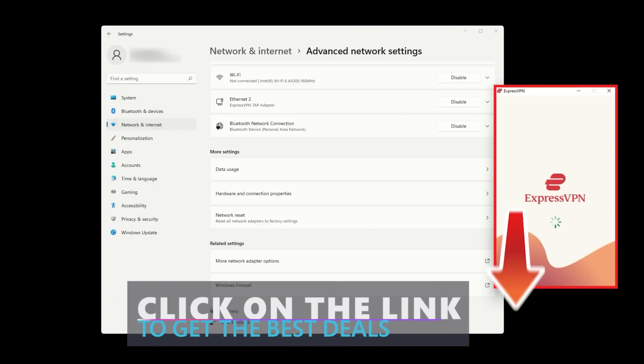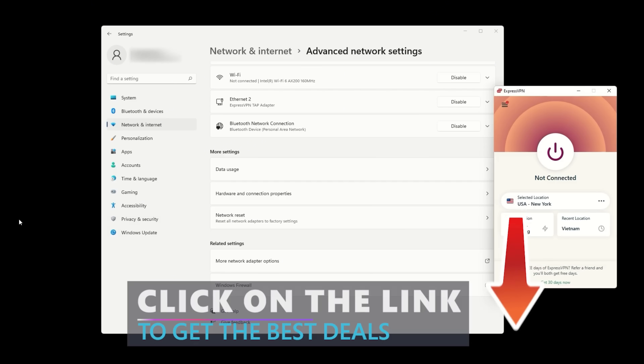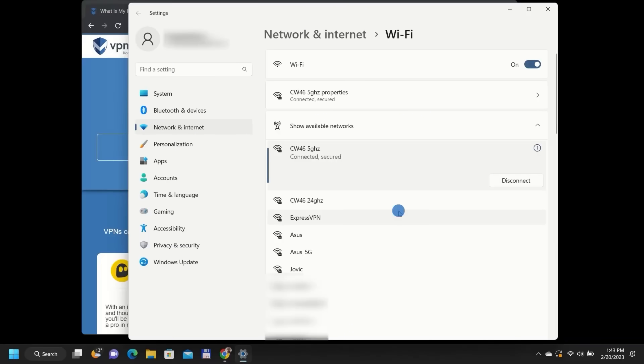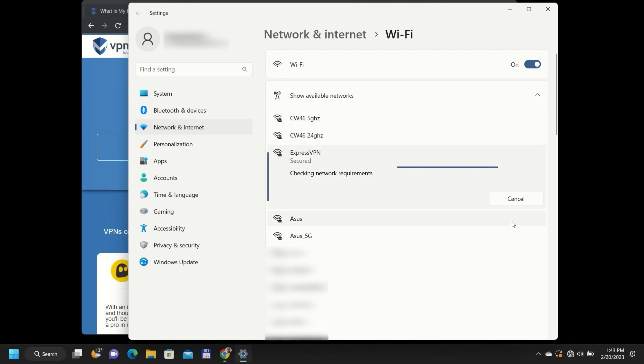Now, connect to your VPN in the ExpressVPN app using the OpenVPN Protocol. Once that's done, open your Quest 2, go to Wi-Fi Settings, and connect it to the new hotspot. Enter your password and you're in. Your Oculus Quest 2 is now running through your VPN connection.